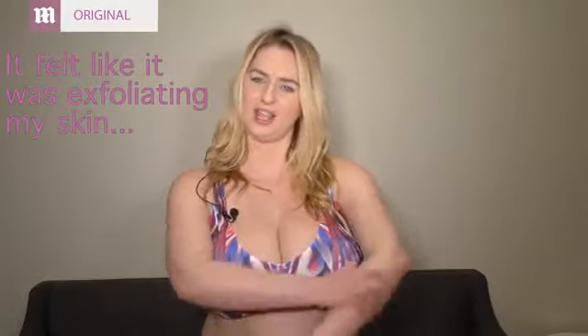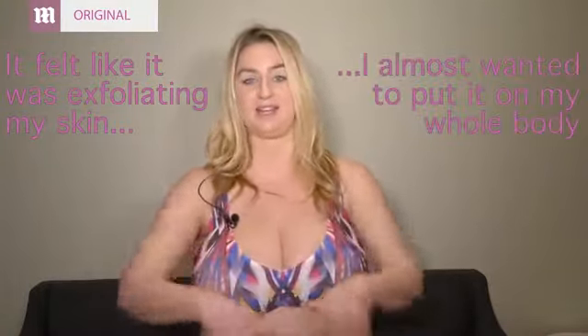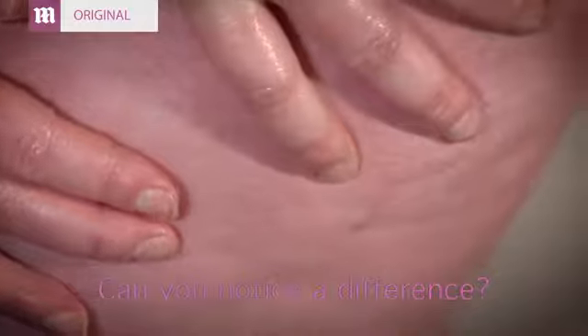It was also sort of exfoliating — it kind of felt good for my skin. I almost want to do the whole body and then shower after, because it felt really cool. And that's really it.